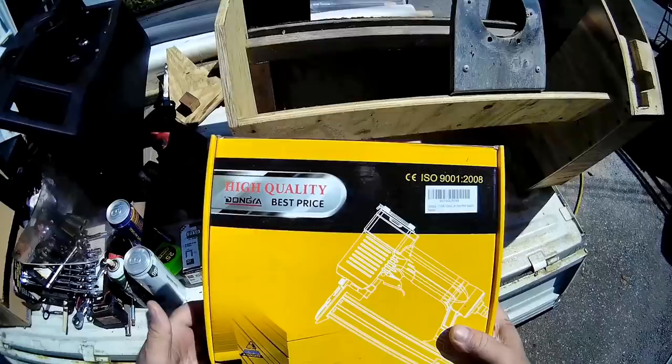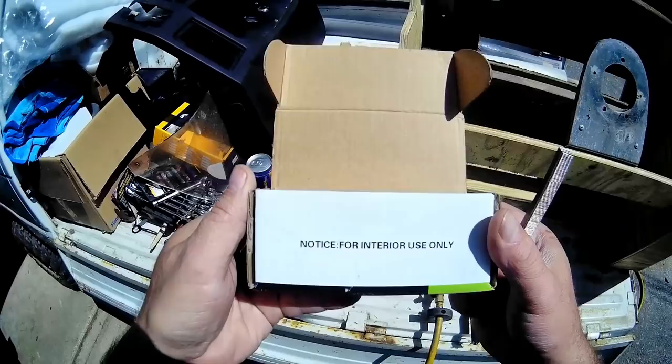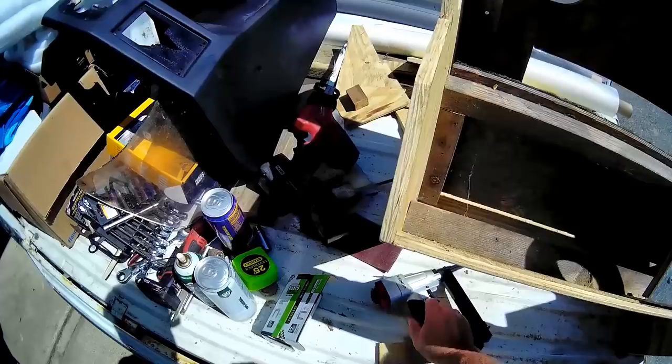I picked up this fine wire stapler with stainless steel staples that say indoor use only. I wonder why. Not today. I'm sure someone will come on here and tell me why.